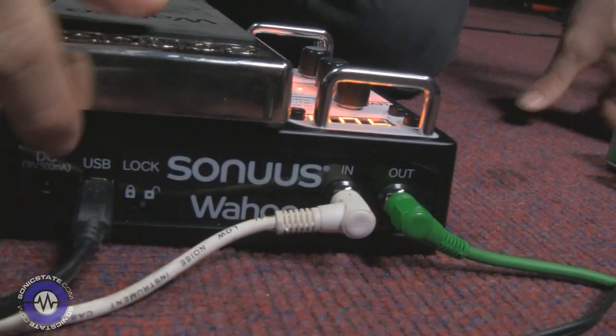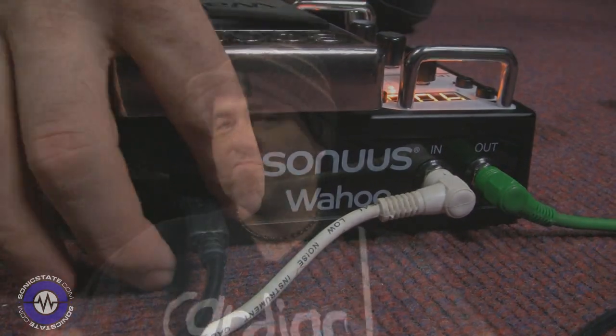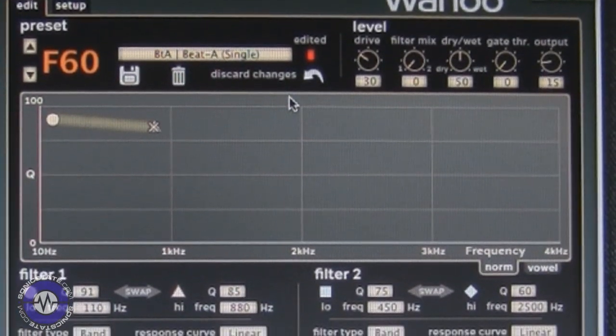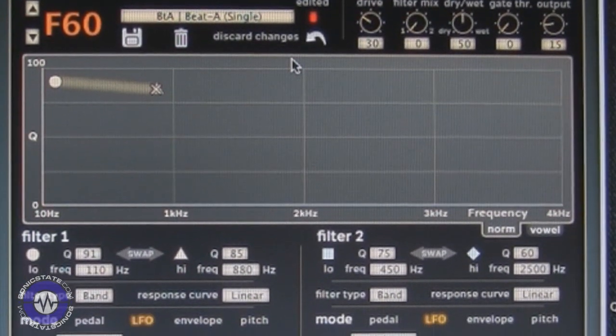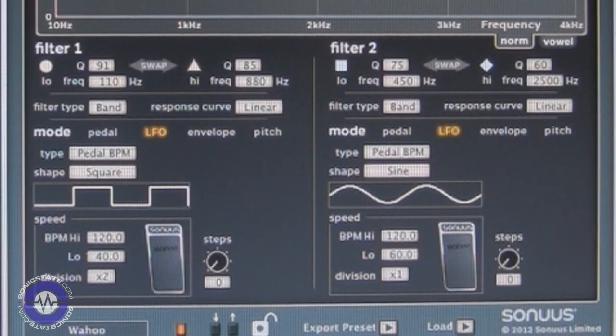So there's a hundred factory presets and a hundred user presets — tons of sounds and plenty of space. With it being a digitally controlled pedal, it's got a USB socket as well. This allows it to connect to a computer where there's a brilliant software editor you can adjust on the fly using a graphic interface rather than all the controls on the device itself. It also allows the pedal to synchronize to any music software you're running on your computer, keeping some of the other features of the Wahoo synchronized in time.